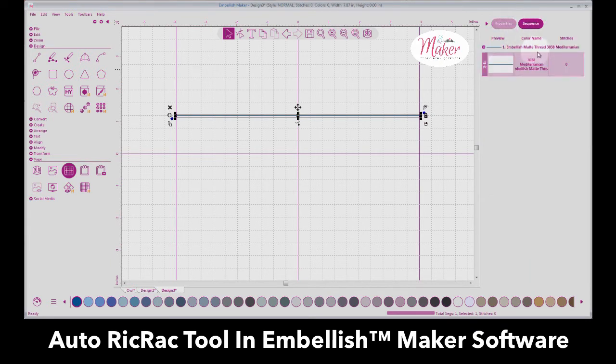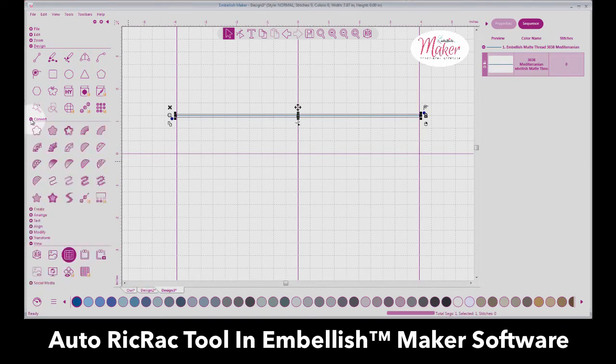Let's look at the Sequence window. Here we've got our preview of a straight line and we have zero stitches because this is just artwork — if you select 3D view you're not going to get anything different. Now, are you ready for this new tool? It's an automatic tool. Under the Convert tab — last update we gave you Mylar and Chenille — but now we have Rickrack.